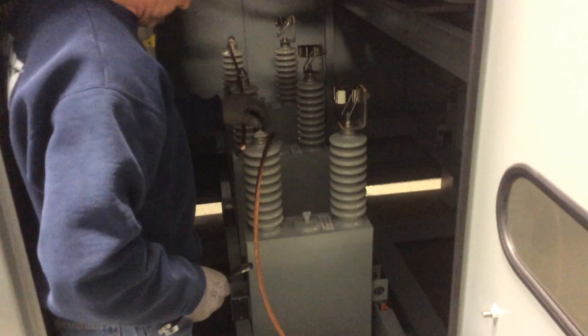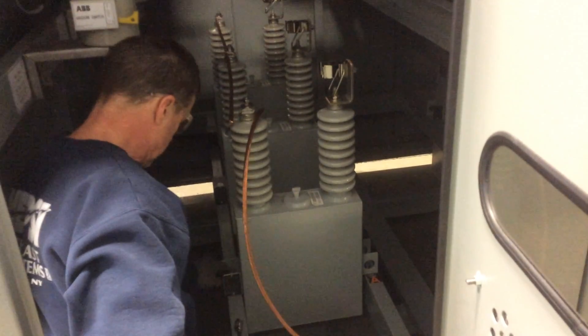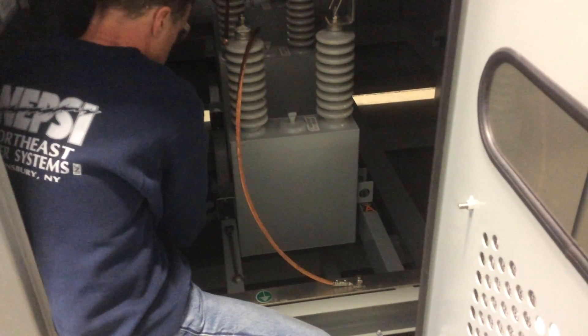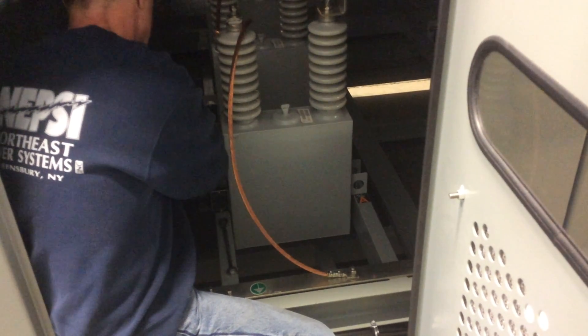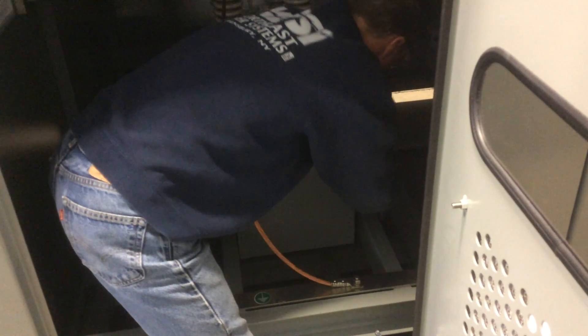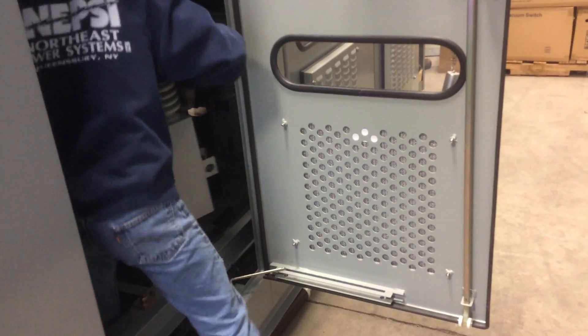Once the fuse has been removed, we can remove the associated wiring from the neutral side of the capacitor as required. In this case it's a grounded neutral, so we'll remove that grounded wire and the common wire. There are also nuts and washers that mount the capacitor to the rails — you need to remove that hardware. Once that's done, the cap can be lifted out.